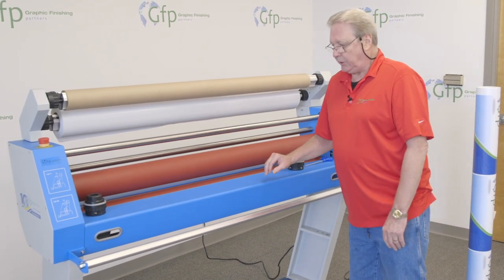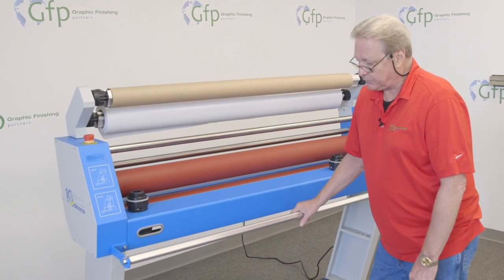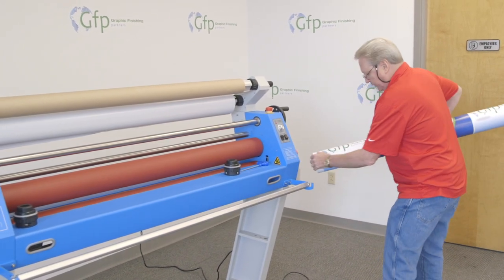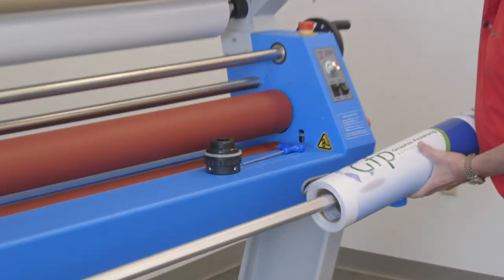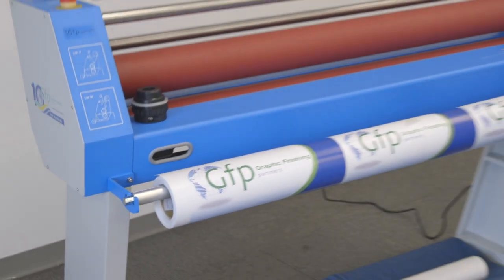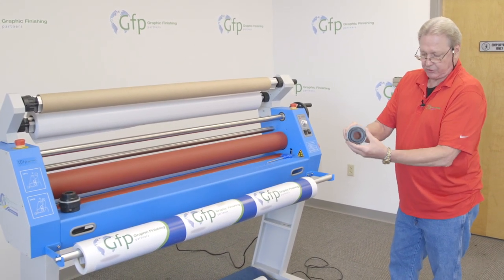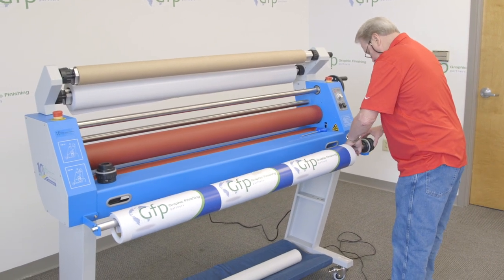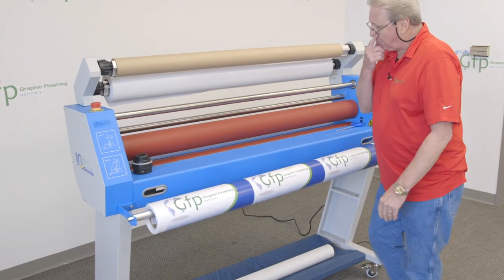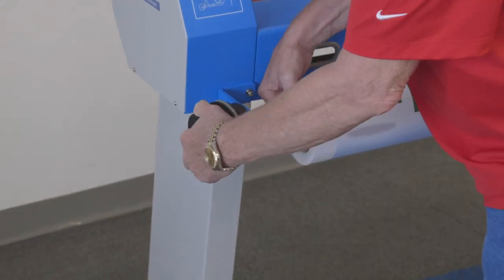Now we're ready to load the printed vinyl media on the front of the machine. This is my bottom unwind shaft for the media. I'm going to slide this on the shaft, then take my core adapters and back them off all the way so that there's no brake tension on them. I'll slide it onto the shaft and come over to the other side to do the same thing, making sure there's no tension on these.